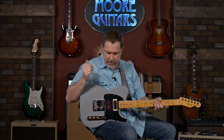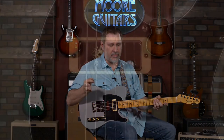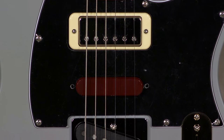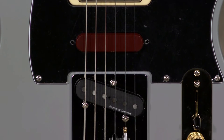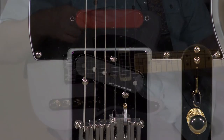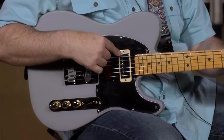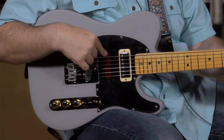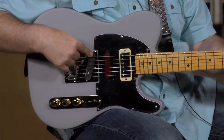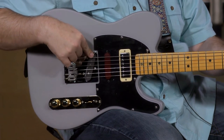Now we get into the electronics, and this is where things get a little bit different. You can see there's a multitude of types of pickups and colors going on here — and these are all Seymour Duncans. This is a Seymour Duncan mini humbucker, this is the Seymour Duncan hot stack Strat pickup, and this is a Seymour Duncan vintage stack Tele pickup.